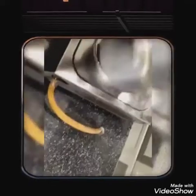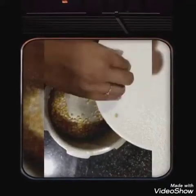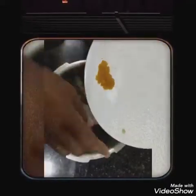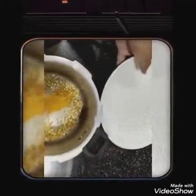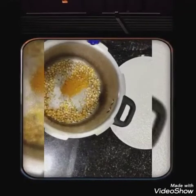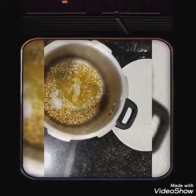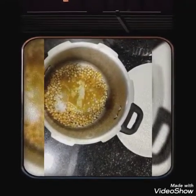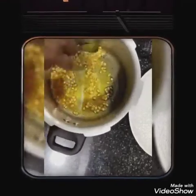Let's mix it. 1 table of rice, 2 table of rice. Mix it up.